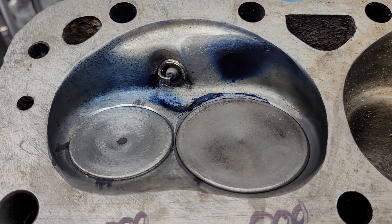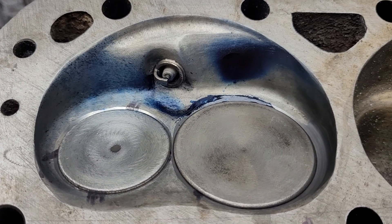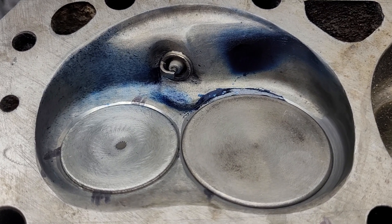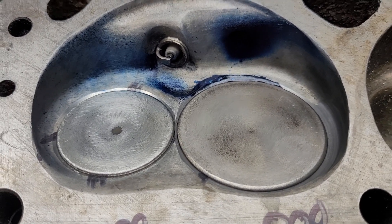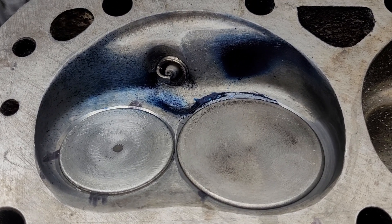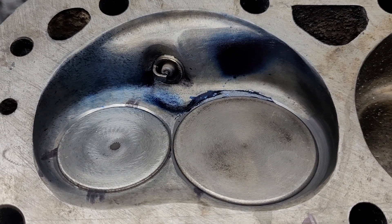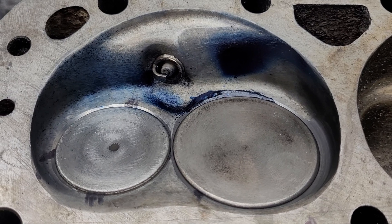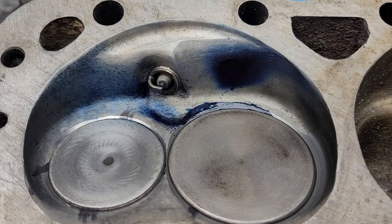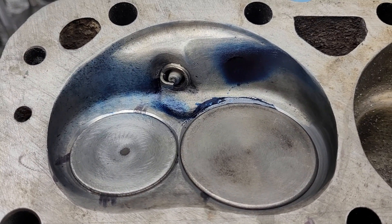Alright guys, I needed to give myself a break so I decided to pull out these bow tie heads and do a first cut on them. In order to do that I had to go over the guides and do a valve job on it first. The original valve job was very wide and unacceptable to me now. It was fine when I was in the early 90s doing these — I made the exhaust seat very wide so it would last longer. I remember my thinking at the time.